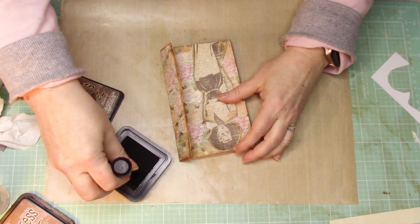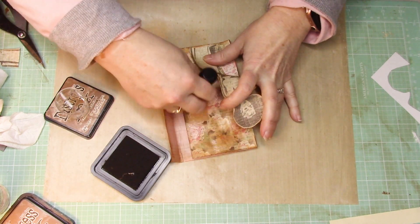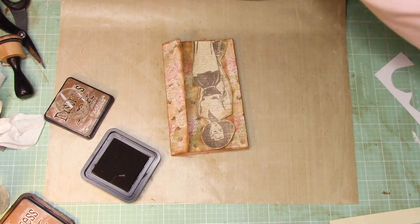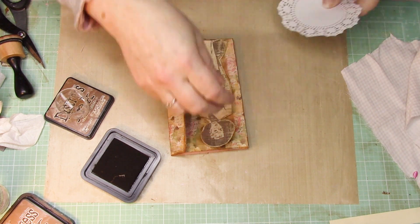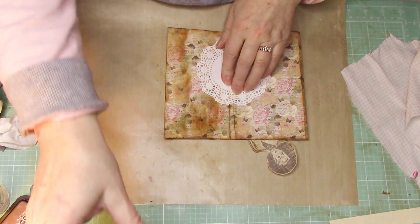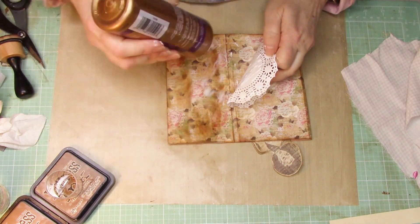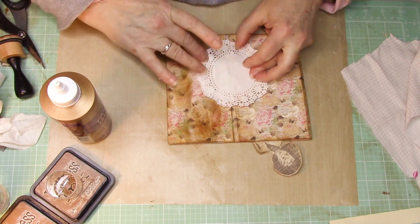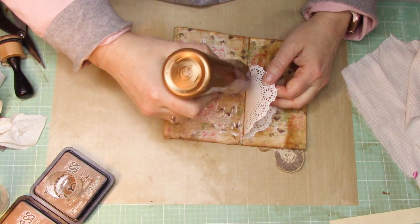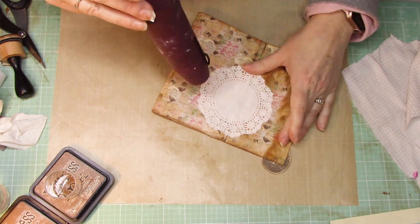So here's my little girl again — my beautiful lady. What I'm doing here, I want there to be some highlighting, distressing, and shadowing from where she's going to be. So I go ahead and put distress ink just in the area where she's going to be laying, so there's a shadowed effect — it just creates a little bit more dimension. But I wanted to add more to it. So I put a doily here using my Mod Podge glue. I put it along the edge so I know where I need to place it, then I smush it around with my finger, and do that on the other side too, going around the edge of the doily.